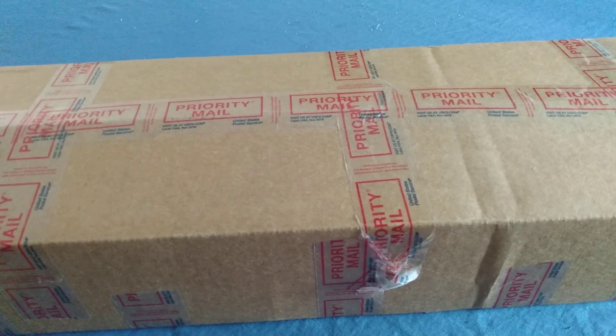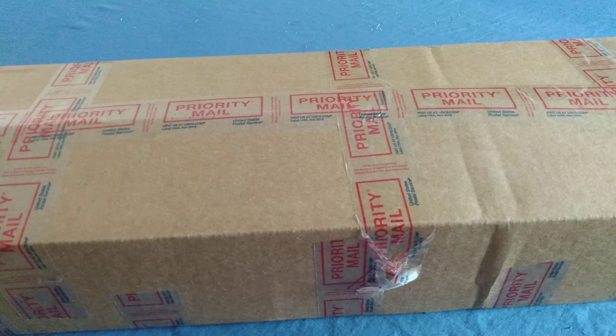Hello everyone out there, Night Guy here. What do we have here - a priority box, priority mail. Always nice to feel like a priority, right? Just kidding. What I have in here are two new swords.